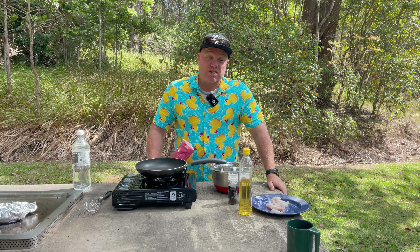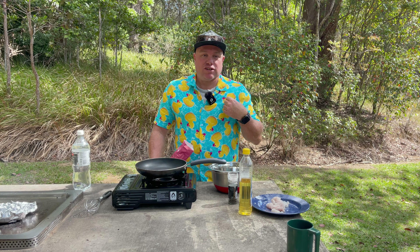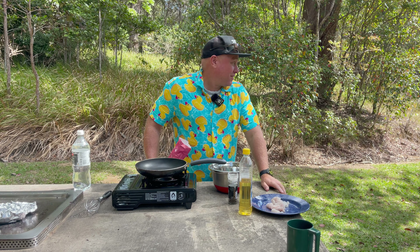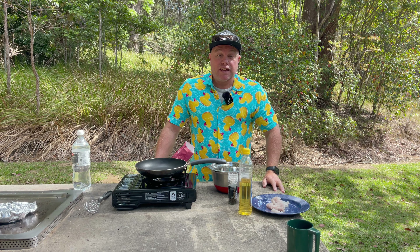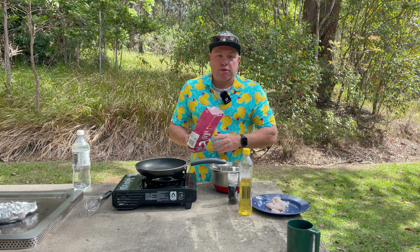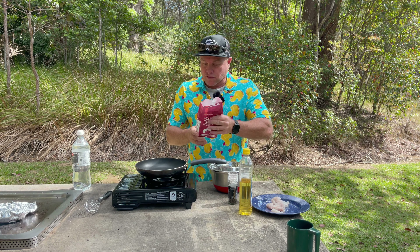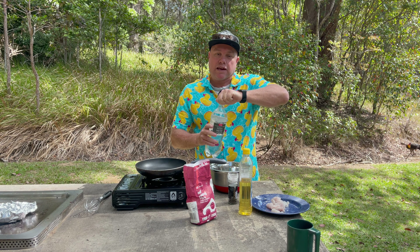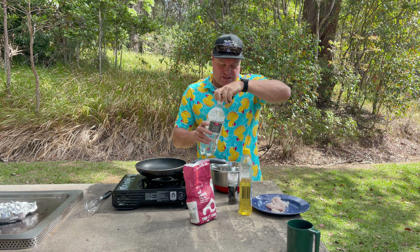The fourth recipe is battered fish - my world famous battered fish. I only need two ingredients: some self-raising flour and soda water. It must be soda water, not plain water - the bubbles make it airy. Just mix those two together and get your whisk going.